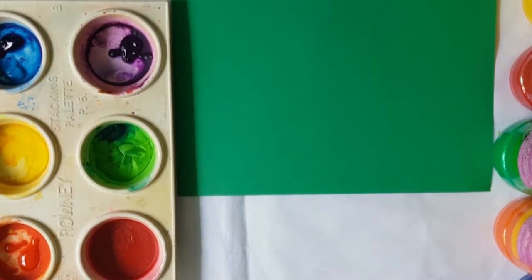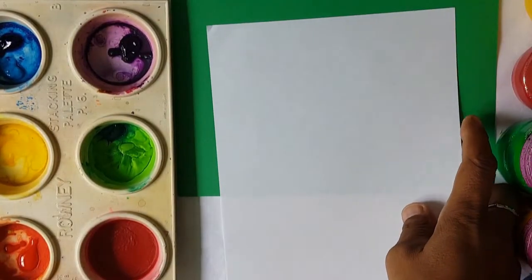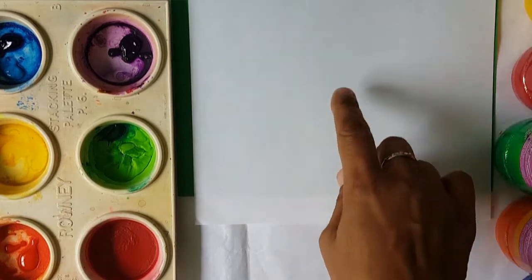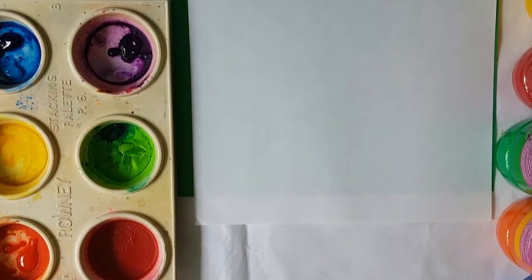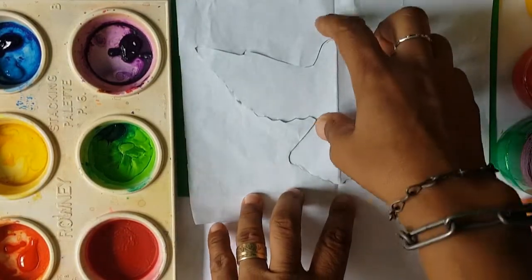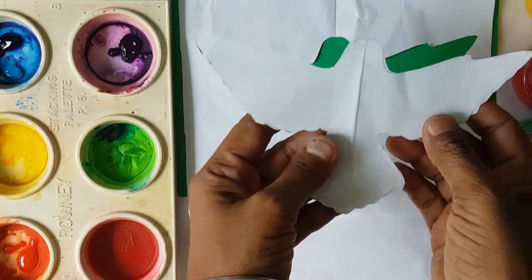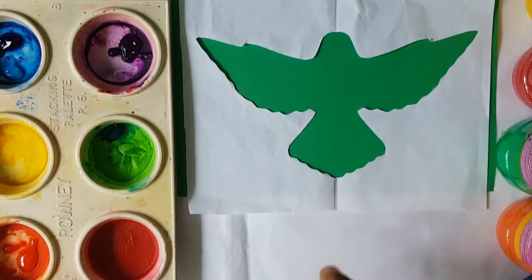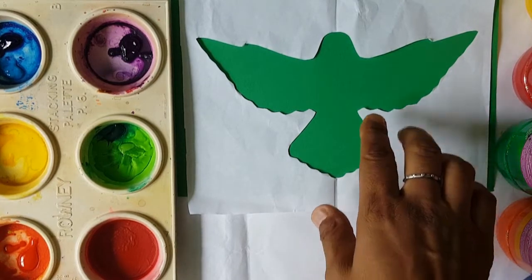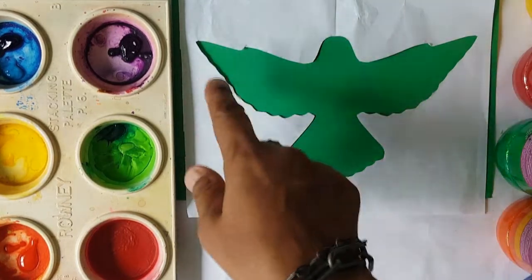Let's get started boys and girls. The first thing you need is a paper like this, and you're going to draw an image of the Holy Spirit. I've drawn an image of the Holy Spirit and I cut it around it to get this shape. I'm allowing you boys and girls, if you wish, to snap it so that you'll be able to get the shape.